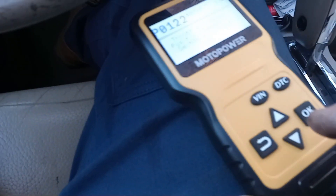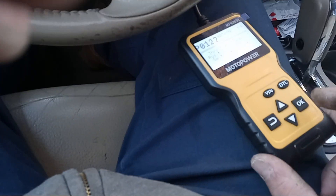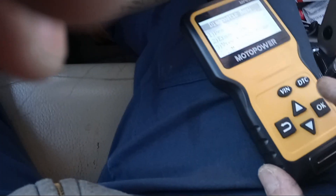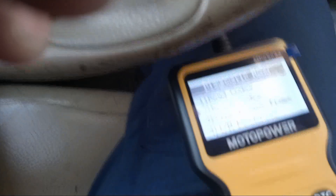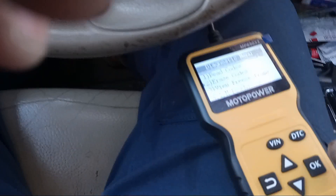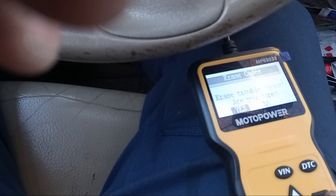Scrolling down, we also have a P2135, which is again throttle pedal sensor problem — just the same code repeating. So we're going to back out and scroll down to erase codes and hit OK. Are you sure you want to erase? Yes.